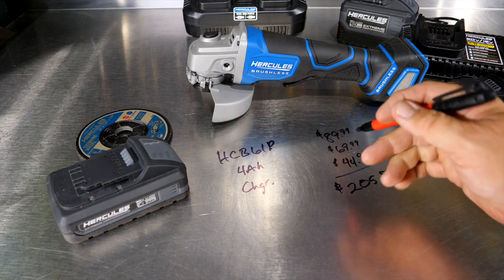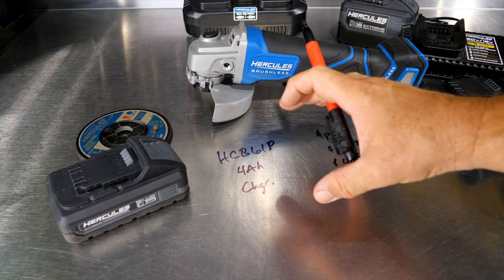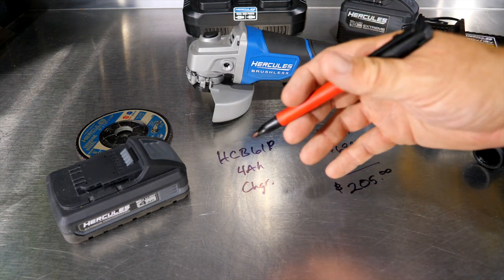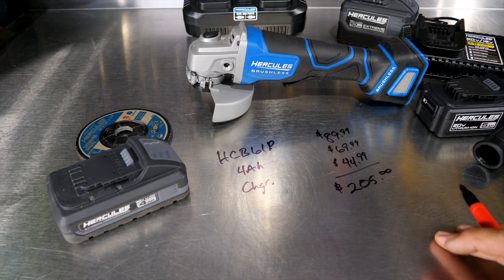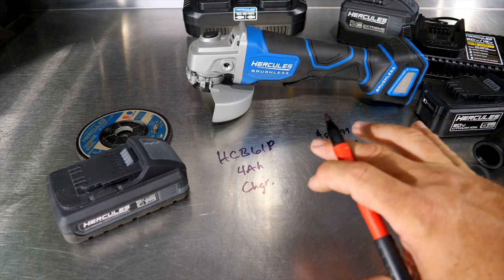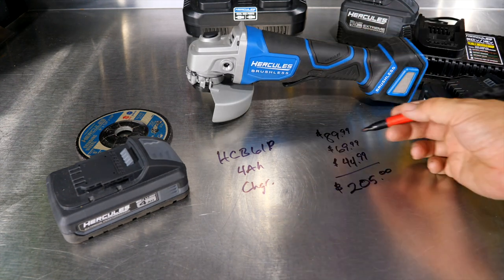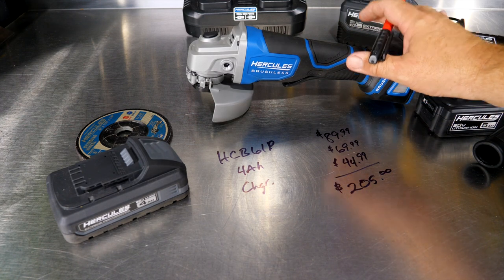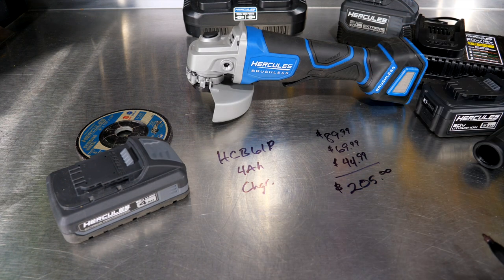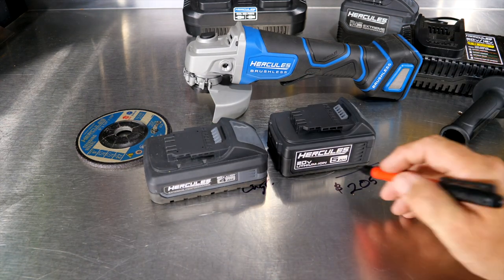Yes, buying à la carte may cost a little more upfront than buying a kit, but if you're investing in a good tool and expanding your platform you can leverage those batteries and chargers across other tools. If you already have chargers and batteries on the Hercules 20-volt platform and just want the grinder, $90 for a brushless 20-volt grinder — if it performs well — is a very good deal.